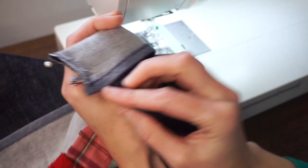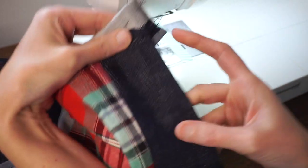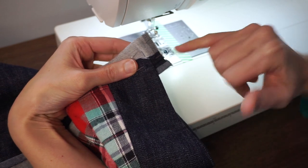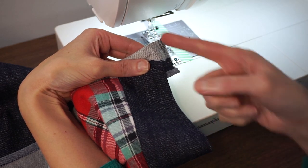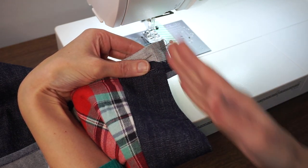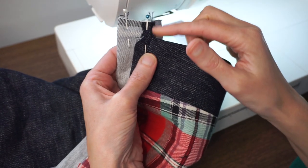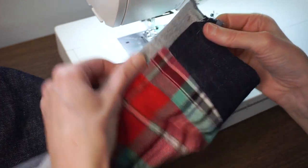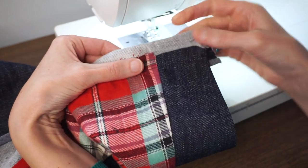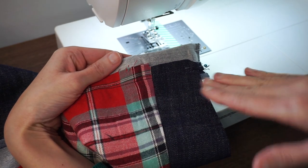Now I'm going to stitch the end of my waistband — it's folded right sides together and extending past my skirt by five-eighths of an inch. I'll stitch five-eighths of an inch from the raw edge so that when I turn it right side out the end of the waistband aligns with the end of my skirt. The end of the waistband with the bias tape extends a little past the seam line, which is what we want — when turned right side out the bias tape will be on the inside and cover everything up.